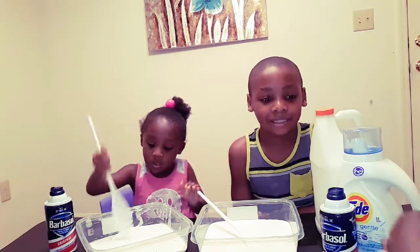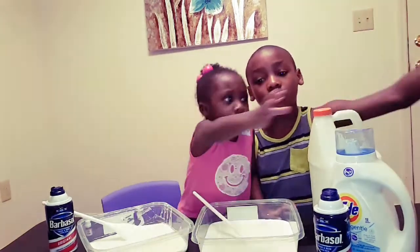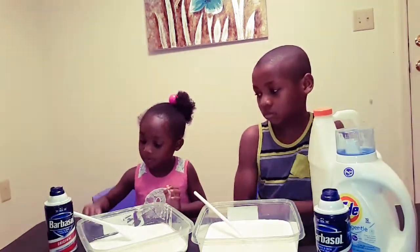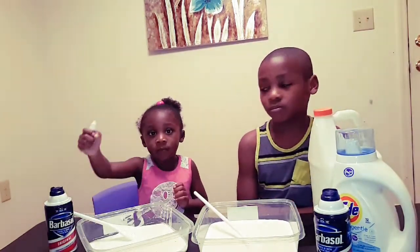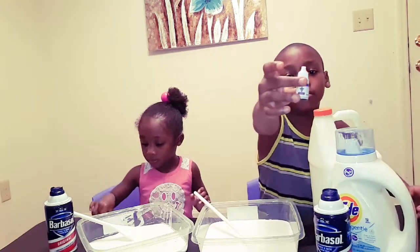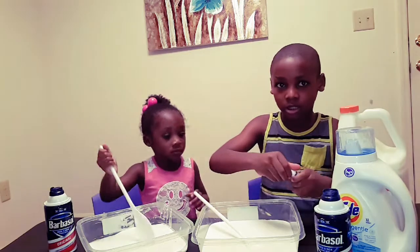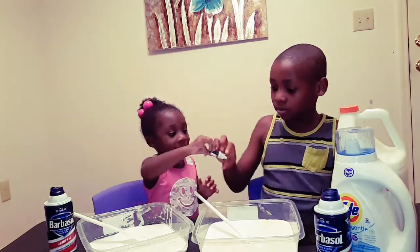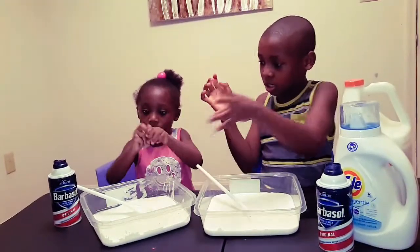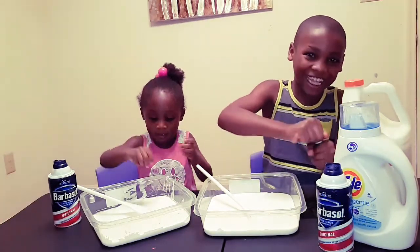I think you guys are going to be using this one. What's that? Give this one to me. You have to wait for now. Okay, what color are you using, Mama? She has the strawberry. What color do you have, son? Great. Okay, go ahead and get started.